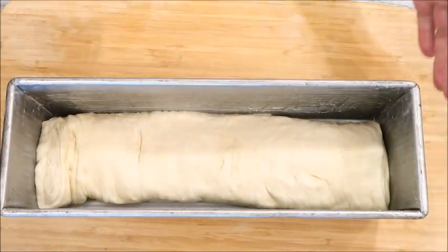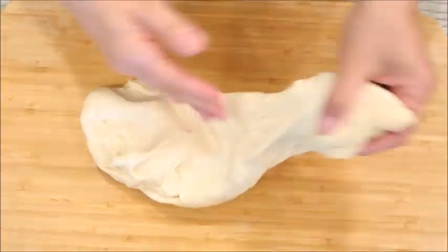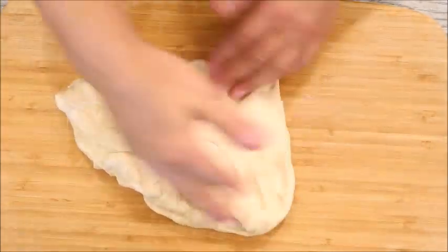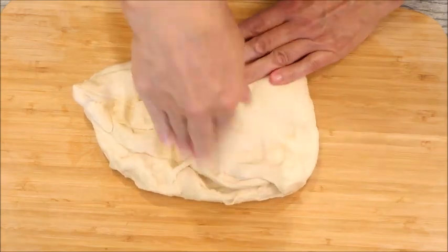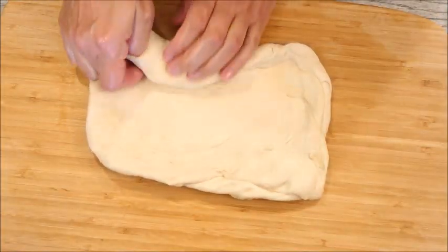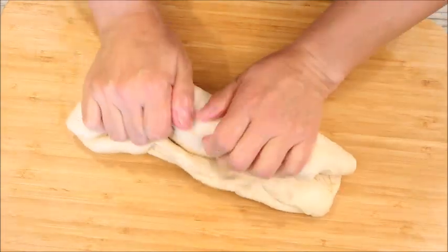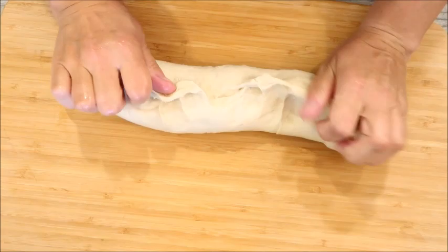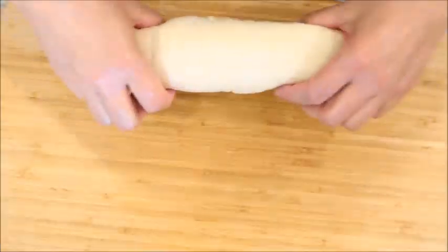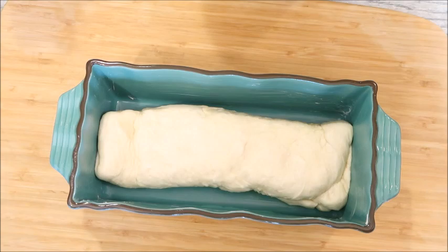Now for the smaller loaf — I have the remaining piece of dough and the two little trimmed nubs. Place the nubs in the middle, flatten the dough out the same way, then roll it up tight. Pinch the seam, give it a little rocking motion, flip it over, scrunch it up, and place it in the pan. Cover it and let it rise.